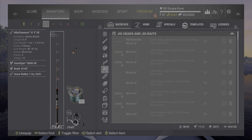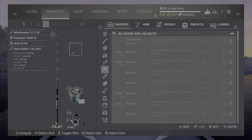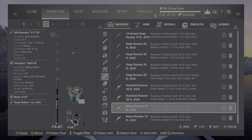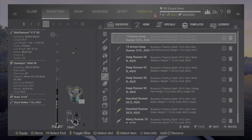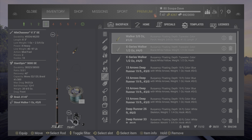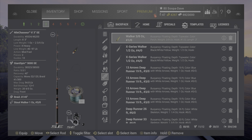The stout walker isn't too bad, but it's not as good as the patriot walker. I tried it in a bunch of places — even went up to Alaska for the dolly vardens and bull trout. It works, but it's not as good as that or even the x-series walker.